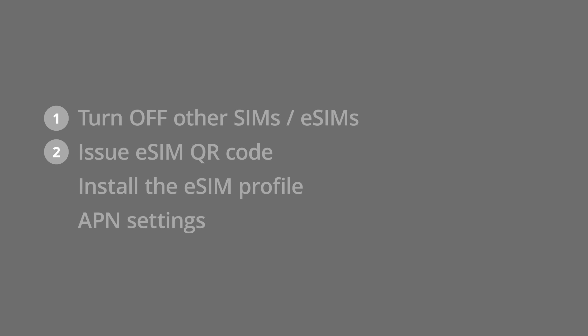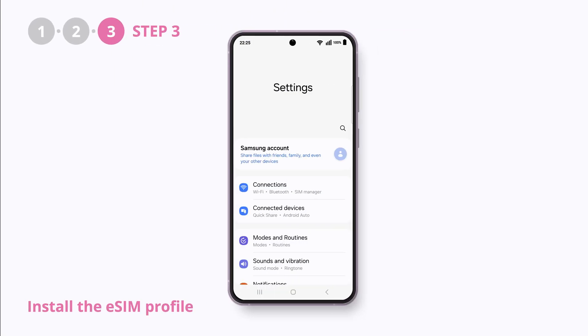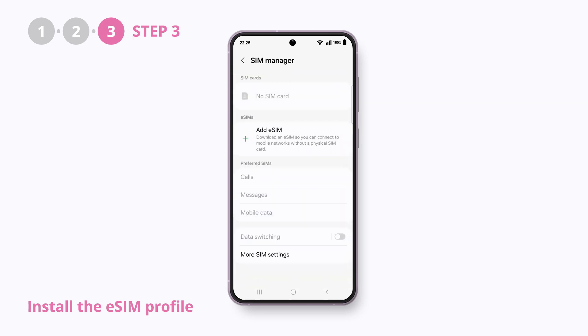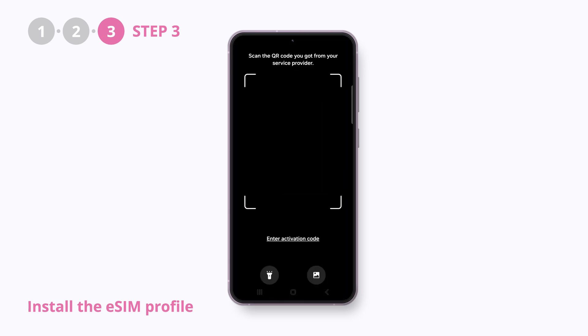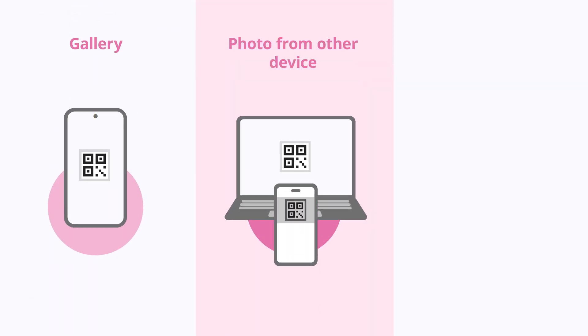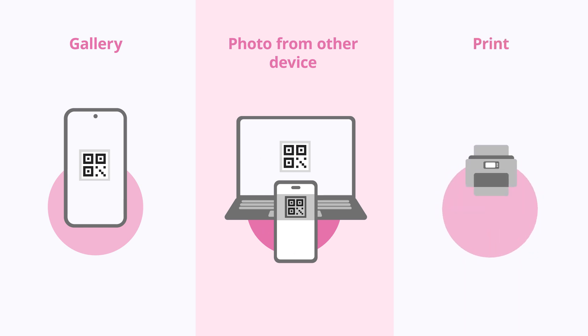Step 3: install the eSIM profile. Go back to your Settings, Connections, SIM Manager, and tap the Add eSIM button. Now it's time to scan the QR code. How do I scan the QR code with my phone when it is on my phone? Don't worry — you can upload it from your gallery. If you have another device, you can use it to scan, or you can print the QR code out.